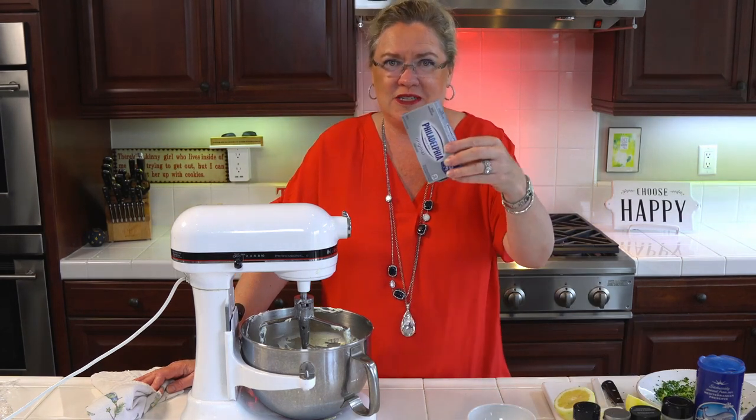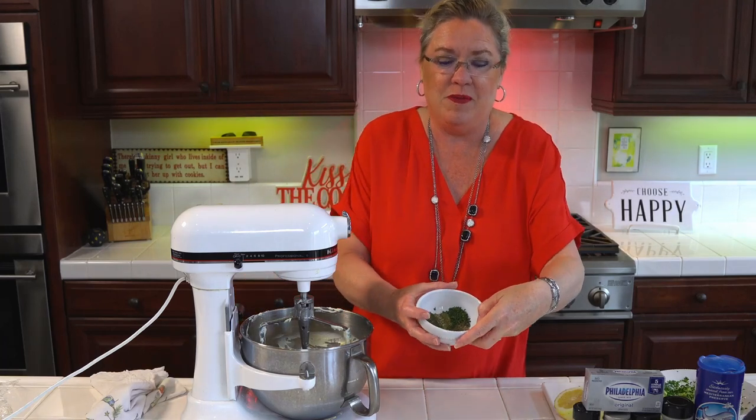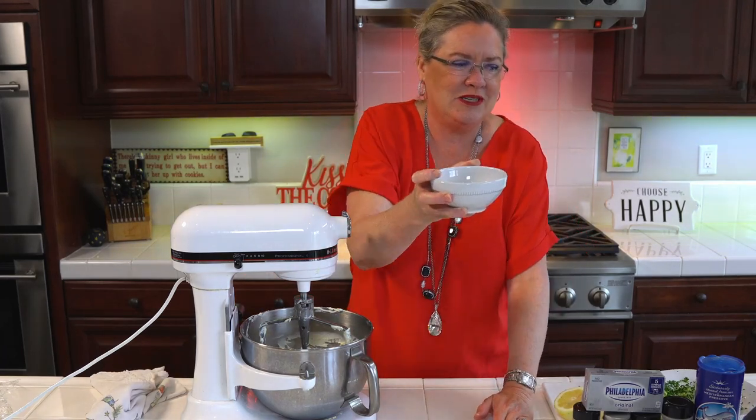So in the bowl, I have whipped two blocks of cream cheese and two sticks of butter. And to it, I already have everything all measured here, if you can see my cute little measurements here.